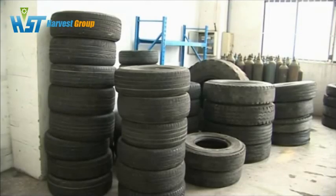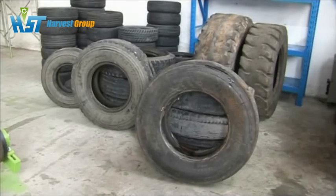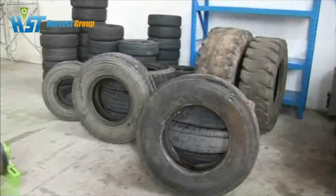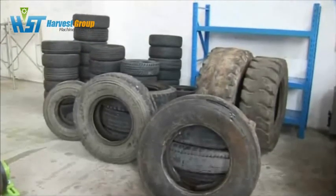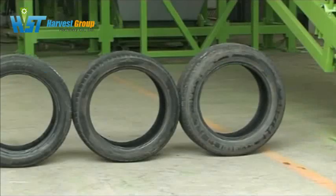Our Tire Recycling System can process different types of tires, including passenger tire, car tire, truck tire, and OTR tire. The diameters of tires range from 600 to 1,800 millimeters.